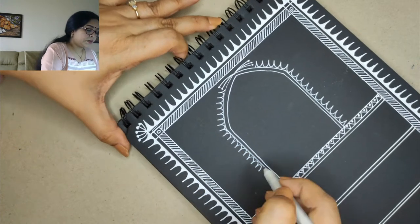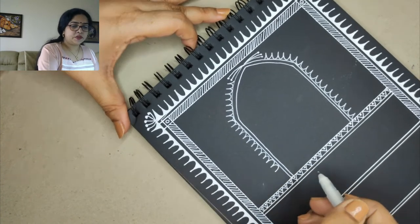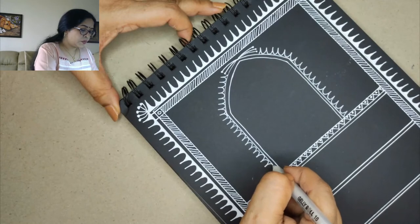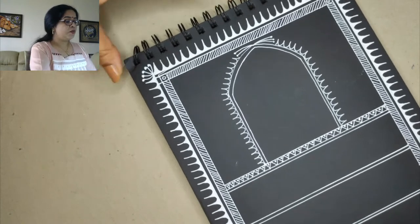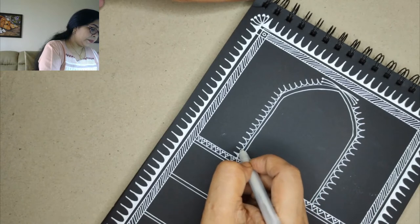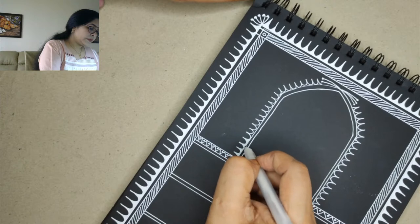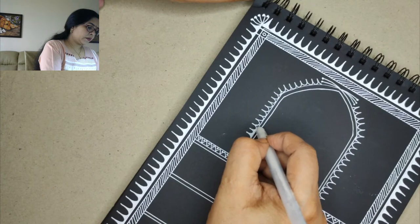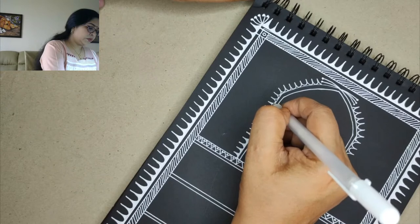When you hold any of these white pens, I would advise you hold it in an upright, perpendicular position. The ink flows very well when you hold it like this. If you hold it in a tripod position like you hold while writing, you might have some patches where you will not have a very good flow.